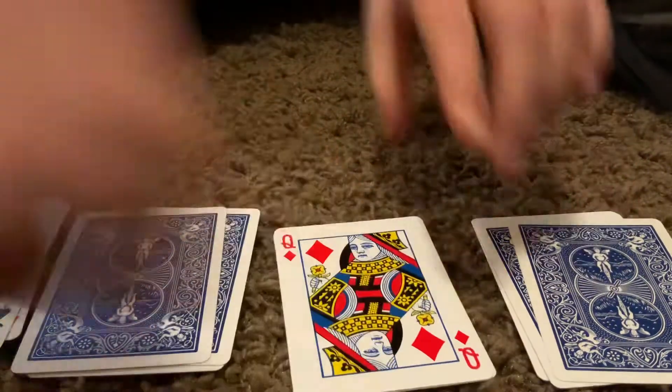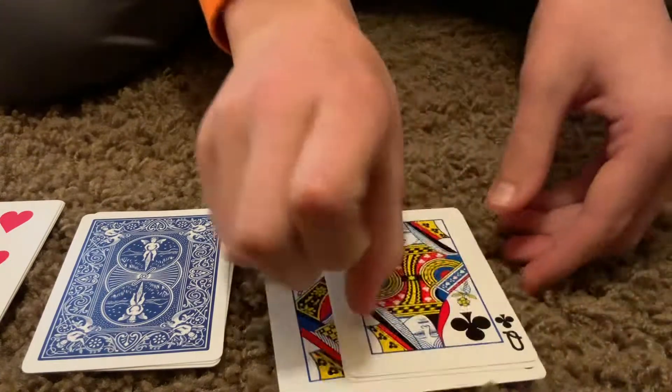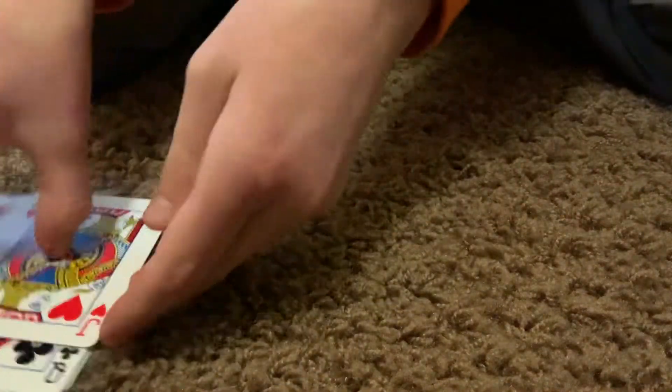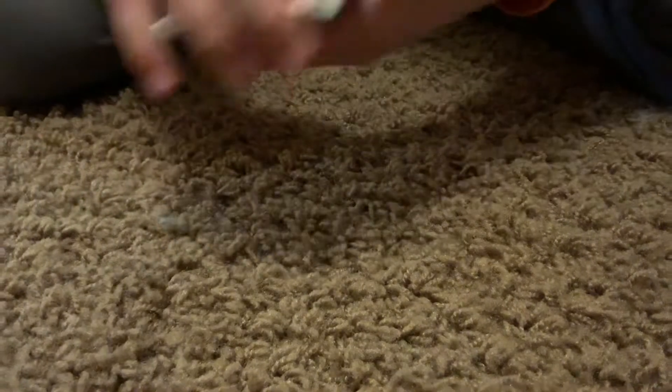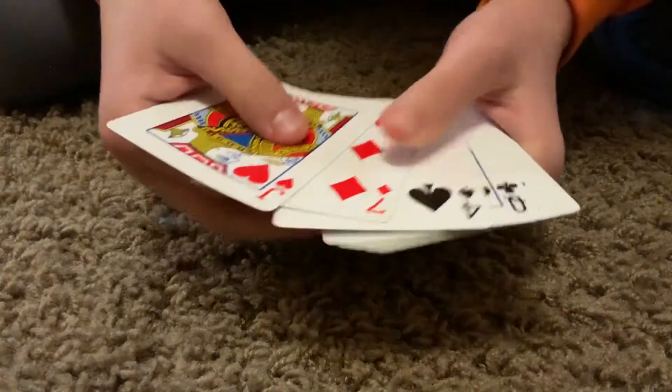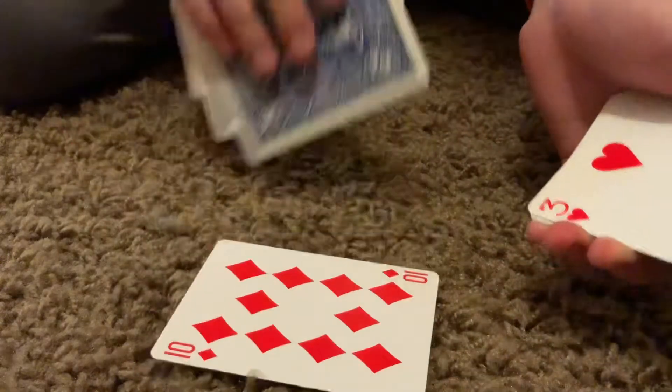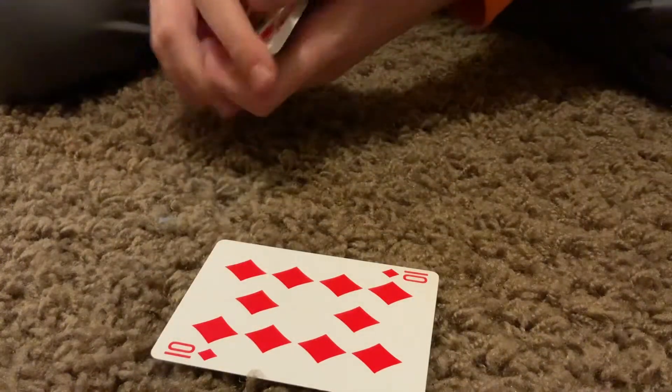And then what you're going to do is you're going to lay them out into four piles like this, and then over, over, over again. Then you're going to flip over this card like this, flip over this one like this on top of that one, and then flip over like this. They're all going to be faced up like this, and then you're going to go through and find the card that's upside down. And was that your card? No.